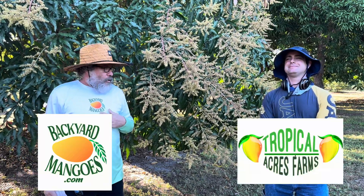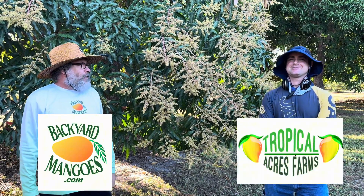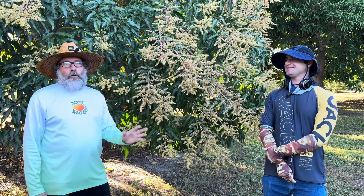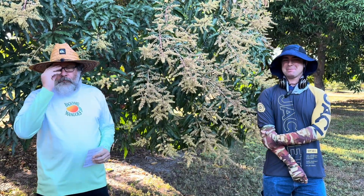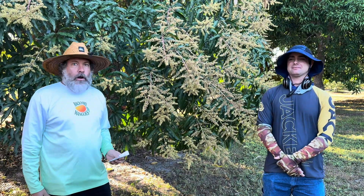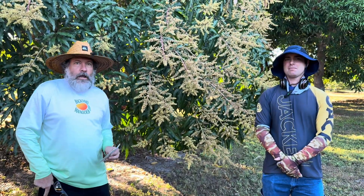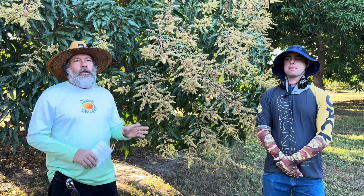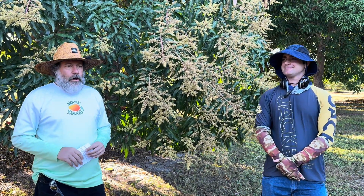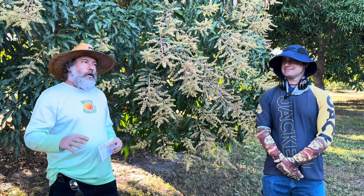All right, how you doing? My name is Vince. I'm Backyard Mangos with Alex from Tropical Acres Farms in West Palm Beach. We're going to talk about a fertilizer video — foliar spray versus granular and a little bit of application. We're going to run through some of the elements needed for good mango tree health, growth, and fruit production.